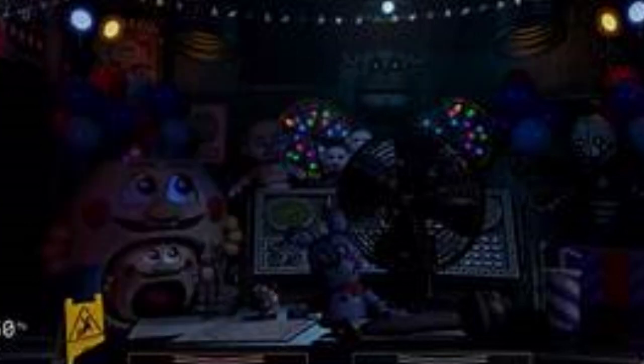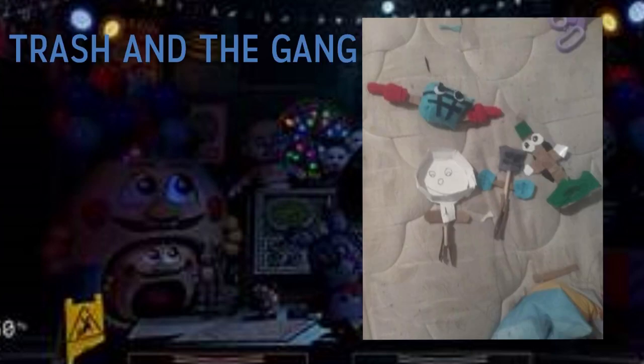Next up we have one I very much like because I love this crew — we have Trash and the Gang! This is a really awesome one. As you can see it has Pants Dan, Bucket Bob, Mr. Hugs, and Number One Crate — just missing Mr. Cando, though I'm pretty sure they've made one. The Trash and the Gang looks amazing; I really like Number One Crate. They're one of my favorite overall characters because they're so simple, and the fact that they were in Ultimate Custom Night was like a dream. Hashtag Pants Dan — he's awesome. Great job making Trash and the Gang!